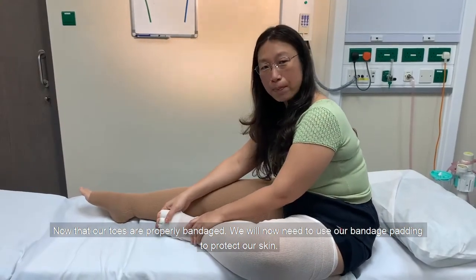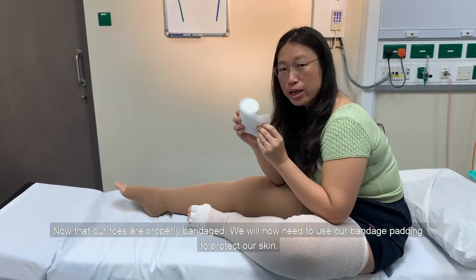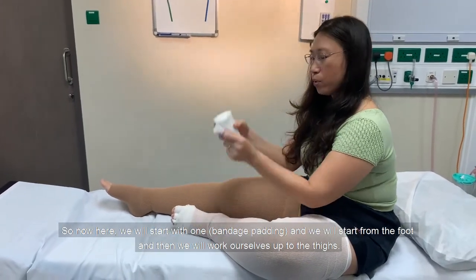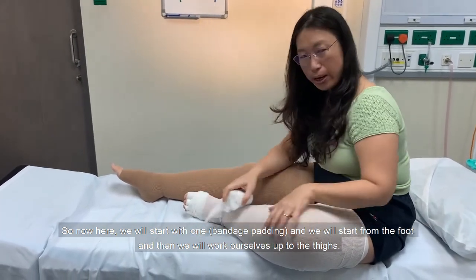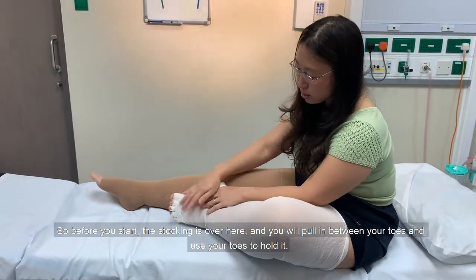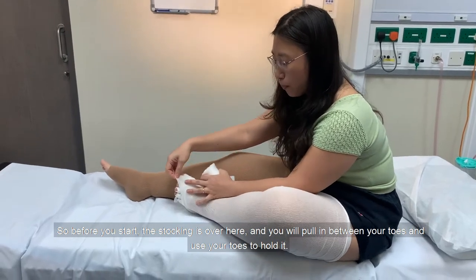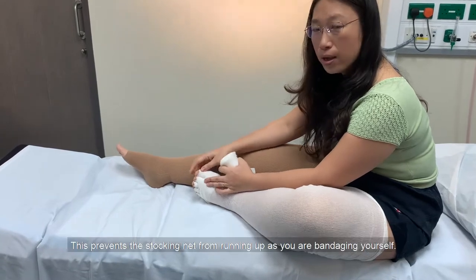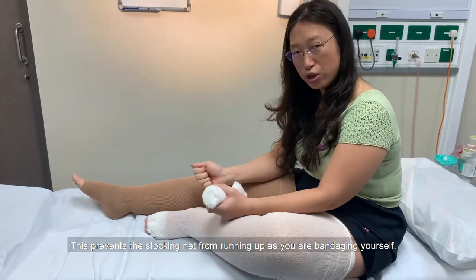Now that our toes are properly bandaged, we'll need to use our bandage padding to protect our skin. We'll start from the foot and work ourselves up to the thighs. The stocking end is here — you will pull it in between your toes and use your toes to hold it. This prevents the stocking from riding up as you're bandaging yourself.